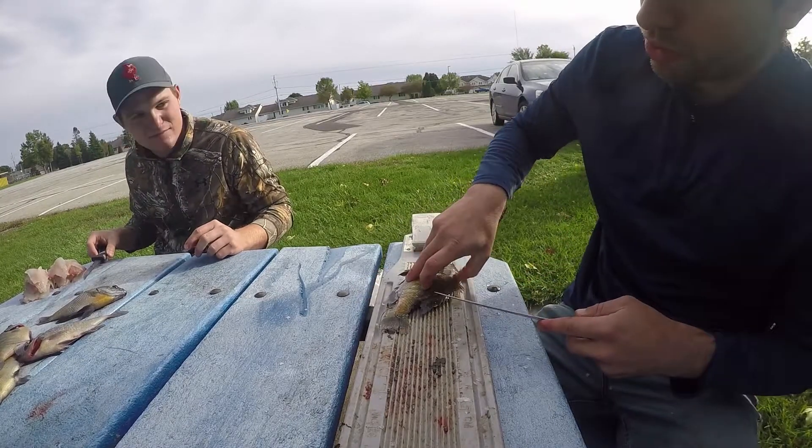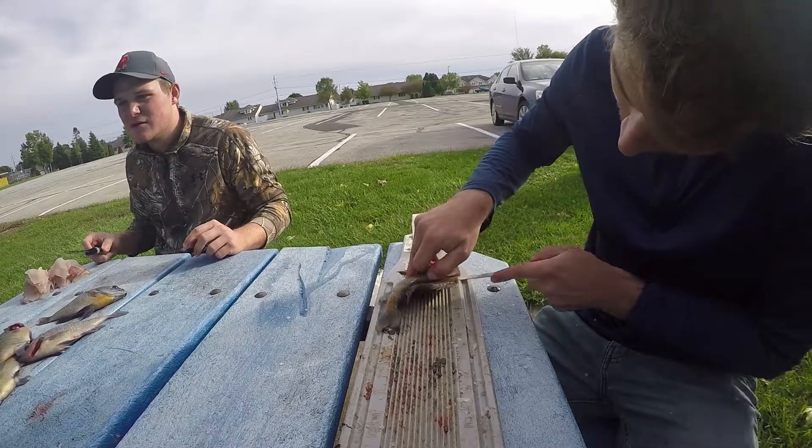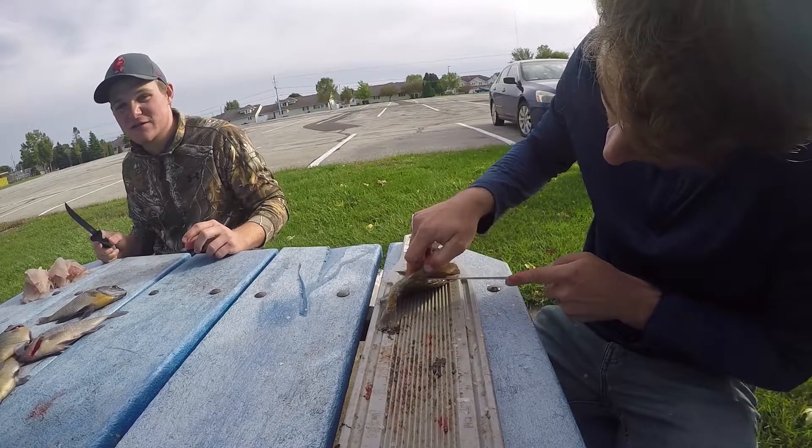This is a sandwich one for you Troy — that crappie is a sandwich right there.